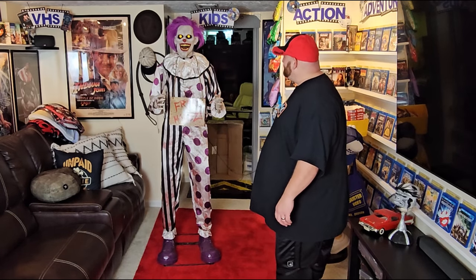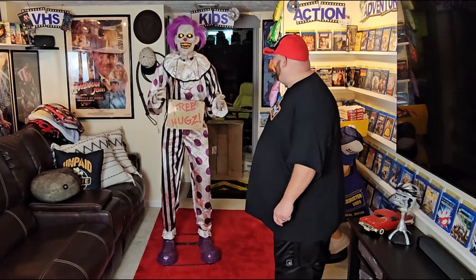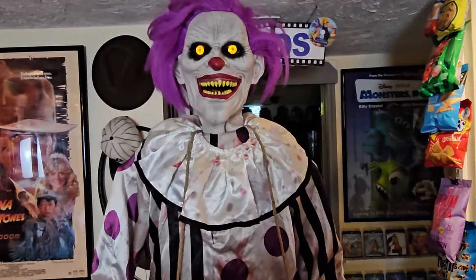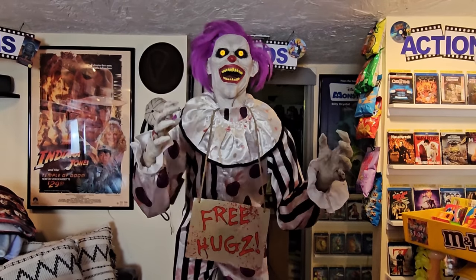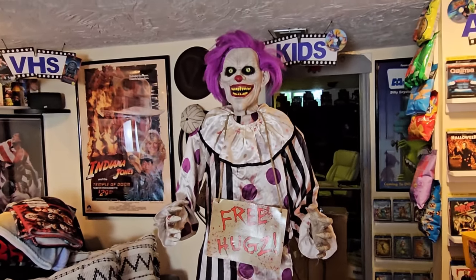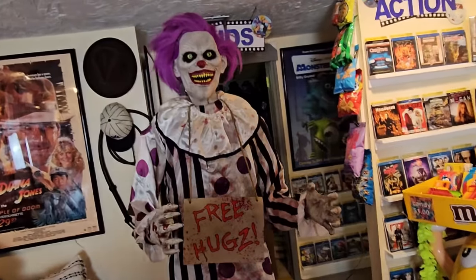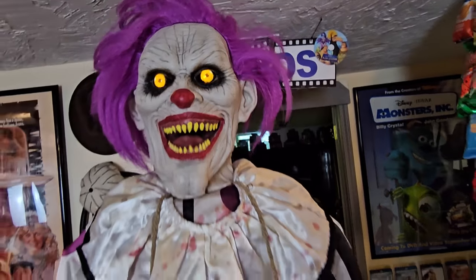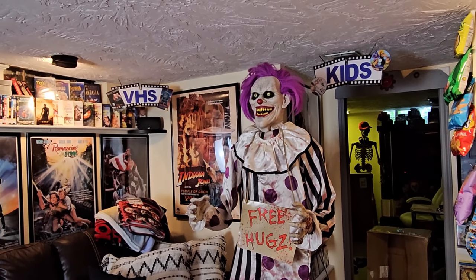[Animatronic speaks:] 'Step right up, step right up. Yes, you'll do nice, very tasty, and healthy. Come in! Wow, you're a bastard.' All right, here we go, let's get a close-up of Mr. Hugs here in action. [Animatronic:] 'Hey, how you doing there buddy? Welcome to the fun house. Come a little closer. We've got fun and game and... Hugs!' Look at him. How awesome. Oh my gosh, he works so perfectly. Whoever sent this to me, thank you so very much. Hugs has always been the one that I have said is my favorite animatronic of all time from Spirit Halloween.